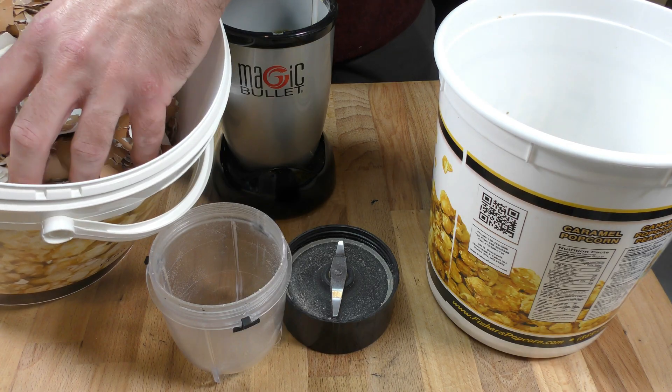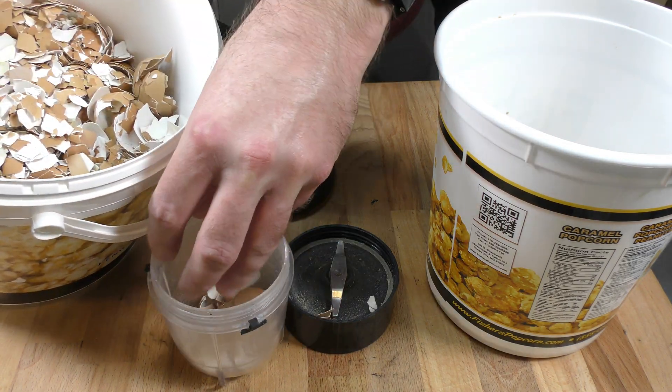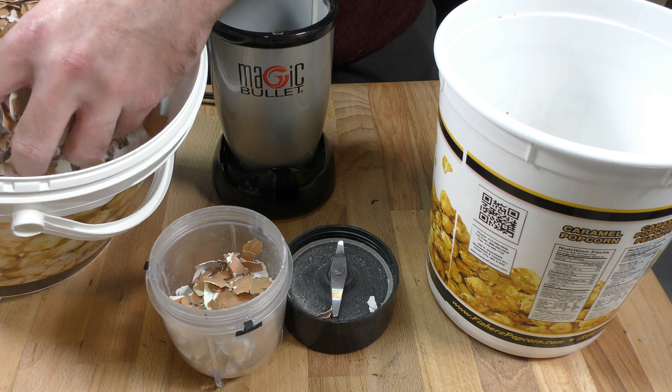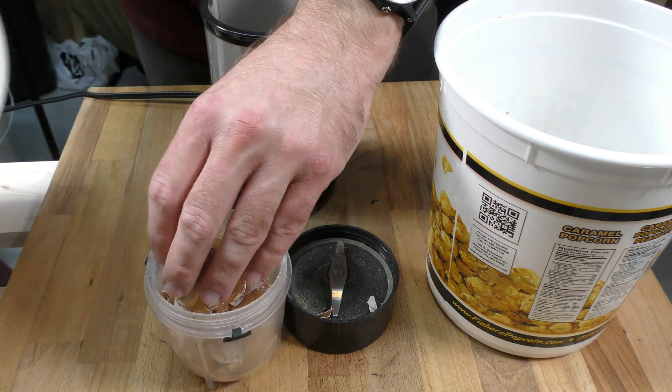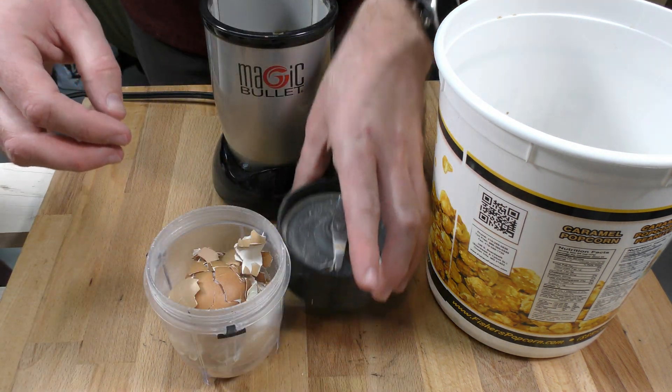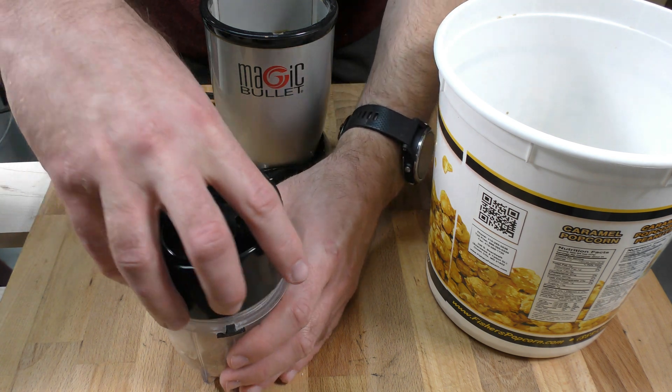For grinding — I actually have one in my hand here — you want to make sure you wear a mask. This is an N95 mask; I recommend having a decent one, not the cheapest you can find. You want something that fits well and keeps this dust out of your lungs. I grind them up using this Magic Bullet blender, and it doesn't take long. You can also use a spice or coffee grinder. I prefer the small blender because I'd rather do small batches than scratch up my big blender that I use for cooking.